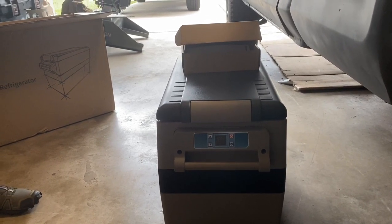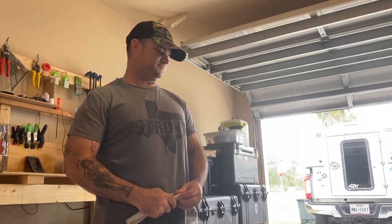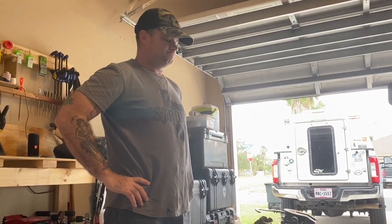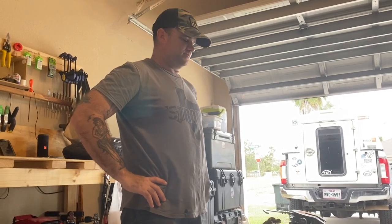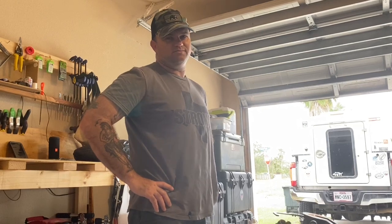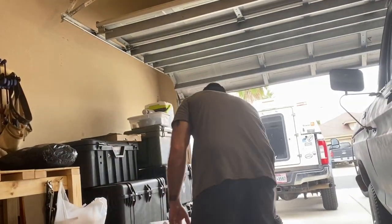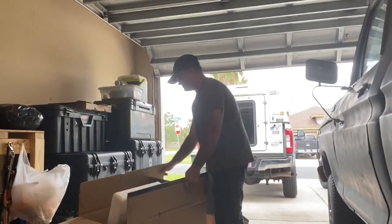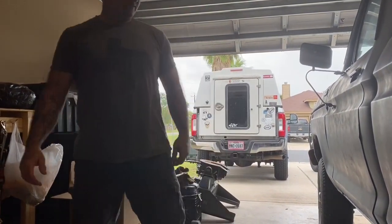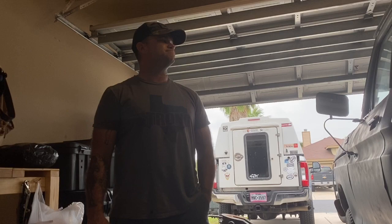The coronapocalypse pandemic — it's a mess, y'all. There's a question about how we'll fit it in the Stoverlander and still have space to sleep. We'd probably just have to make a kid on the hood and put it in the back seat. We also noted we should probably do a walk-through video of the camper build while we're stuck in the house.